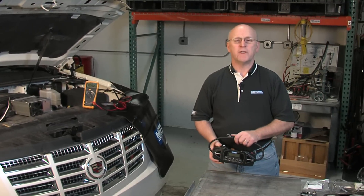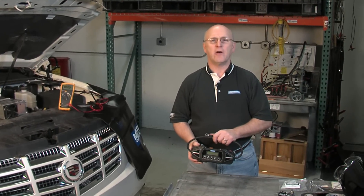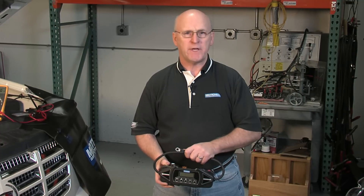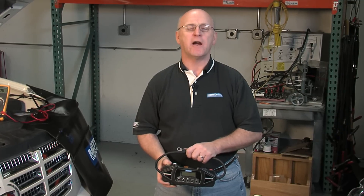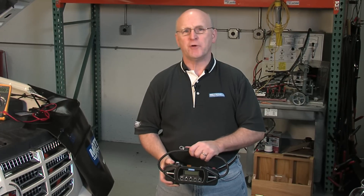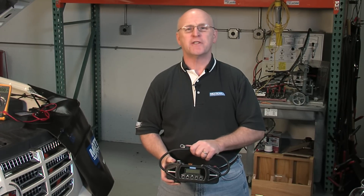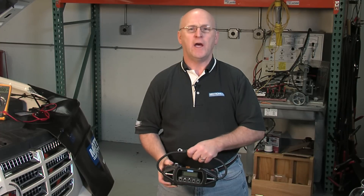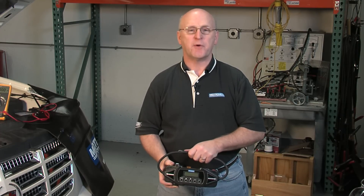We're going to introduce you to the IDR10, the InGen data logger from Midtronics. This is a module designed to go in line with a negative battery cable on board a vehicle where we can measure voltage, current, temperature — all of it being time-stamped and logged to an SD card resident on the module. We also have four separate voltage inputs if we chose to monitor individual circuits, for example for CAN activity or individual module activity while the vehicle is running or when it's supposed to go dark.